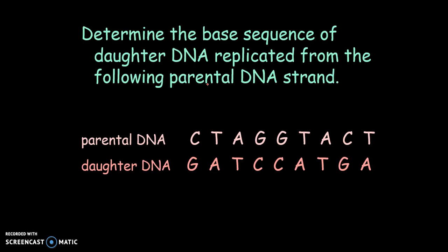Here's a problem: determine the base sequence of the daughter DNA replicated from a given parental strand. Here's the DNA strand, and this is what will be replicated to make a complete DNA molecule.